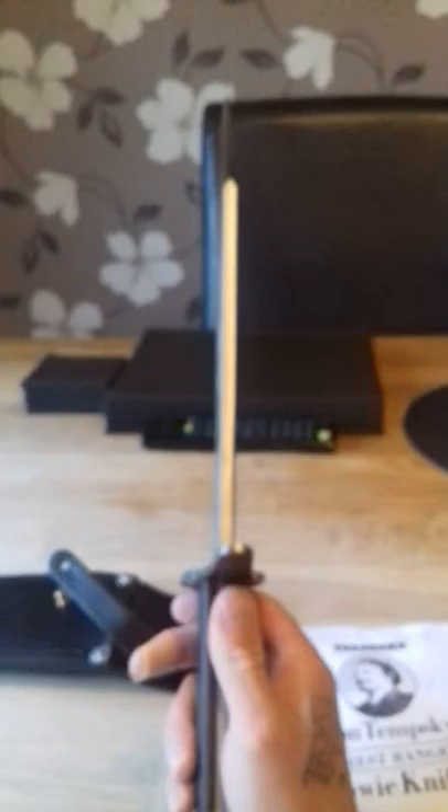There's the man himself — badass of the bush. Just showing off lads. Hopefully do a video in a couple of months time with this. This thing is serious. I think it's an 11 inch blade and a five and a half inch handle.